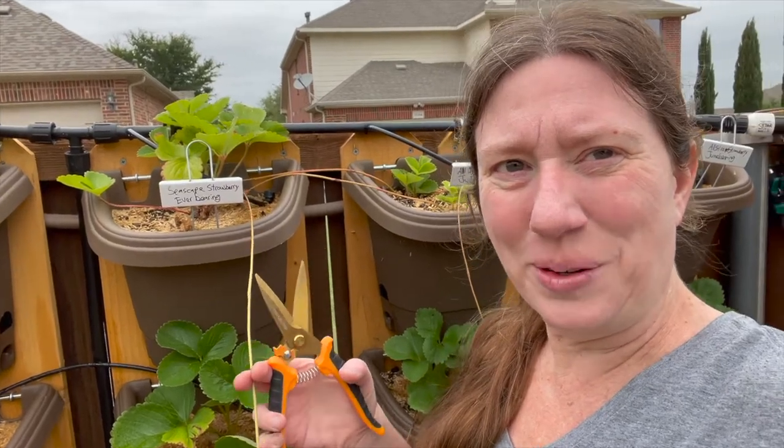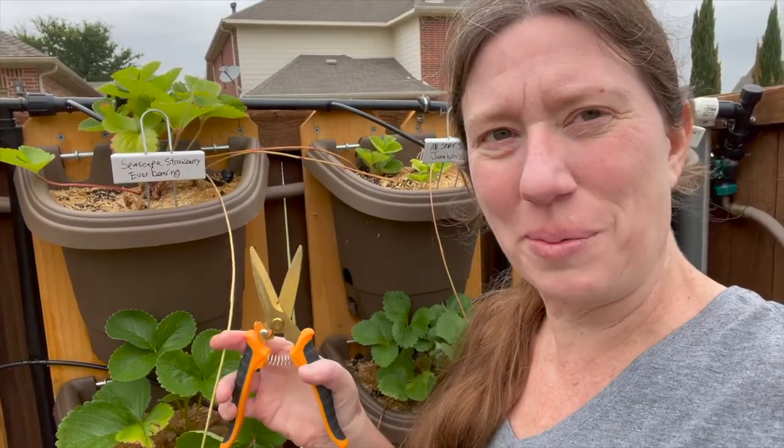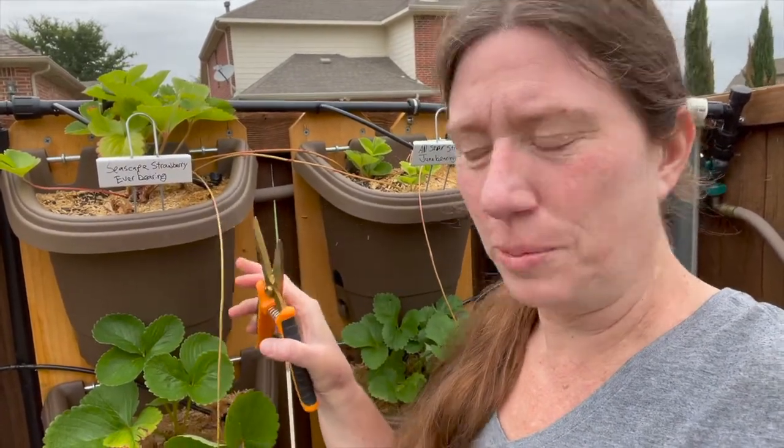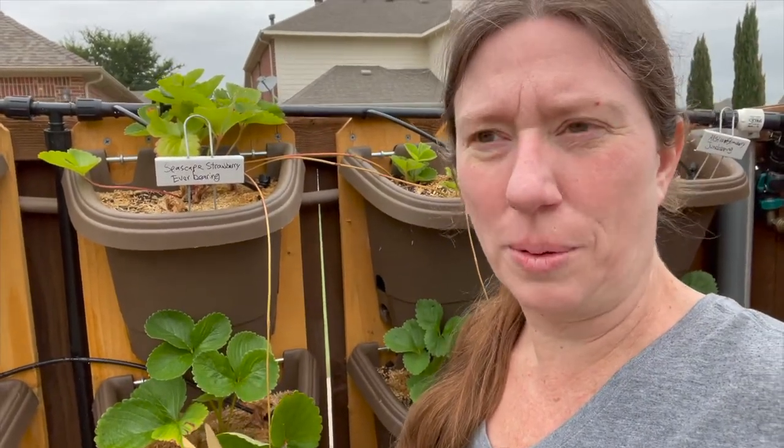Hi guys, so today I am going to show you trimming my strawberries. We're going to be working on the strawberries today, just getting them trimmed up. I'm going to harvest some strawberries, which I've been harvesting most every day.